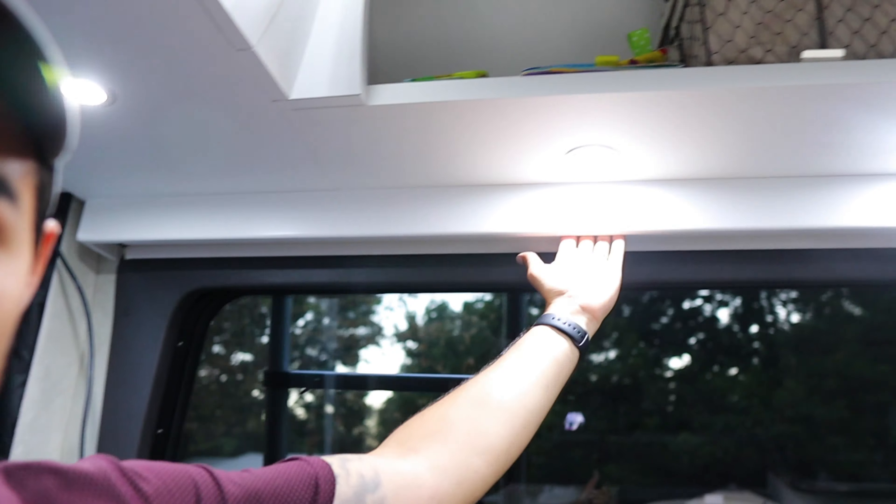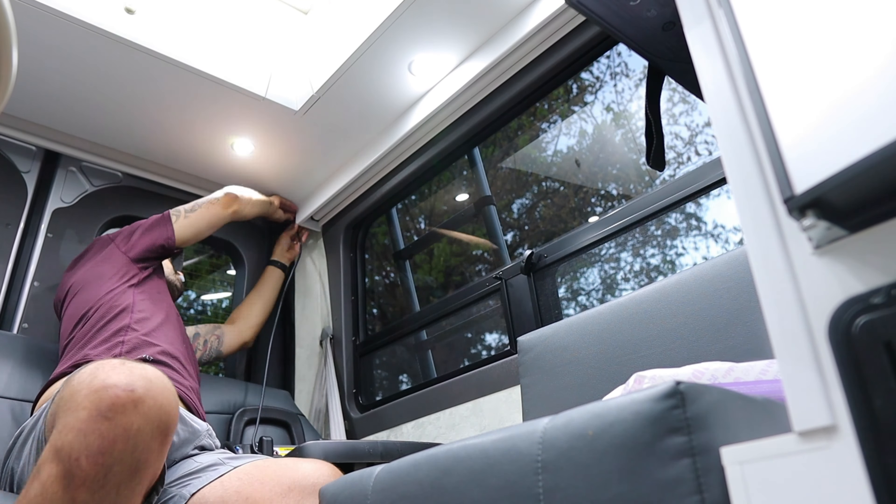My plan is to take the cord and run it up on the inside of the shade so we can still pull the shades down without interfering, and cable tie it all the way. There's a good two-inch gap in there all the way along. I want to get it up through the corner hole into the cabinet. Rather than clip the whole thing and end up with a ton of wire, I'm going to try running it all the way through first — I'd rather have the extra wire living up in the cabinet.